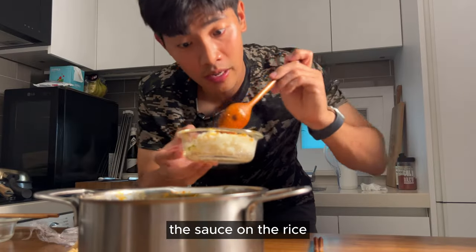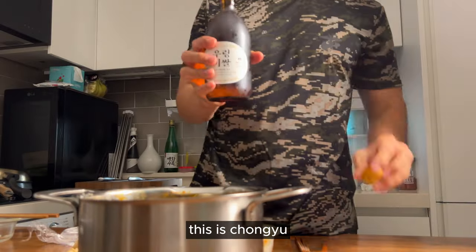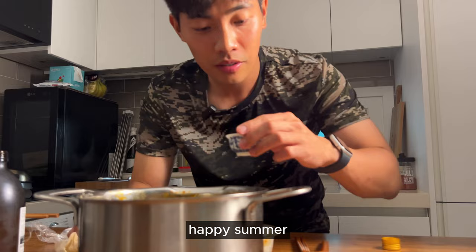The sauce on the rice. This is cheongju — everyone, happy new year! I mean, happy summer! Cheese!